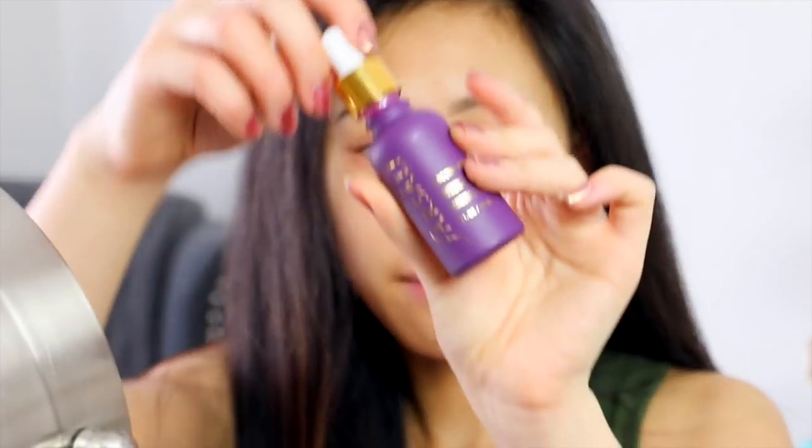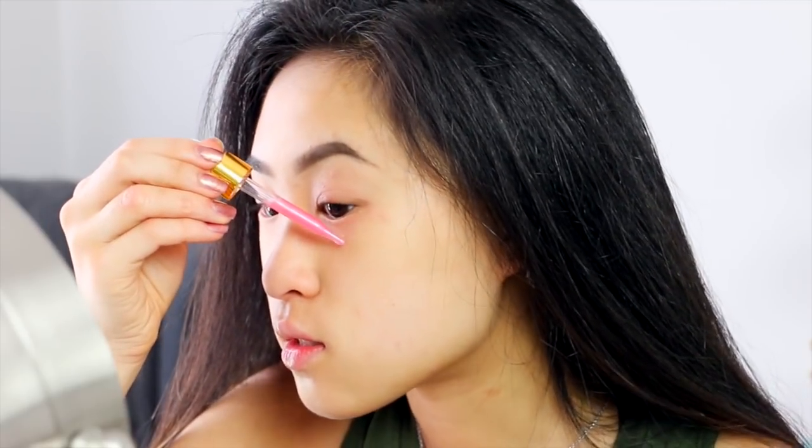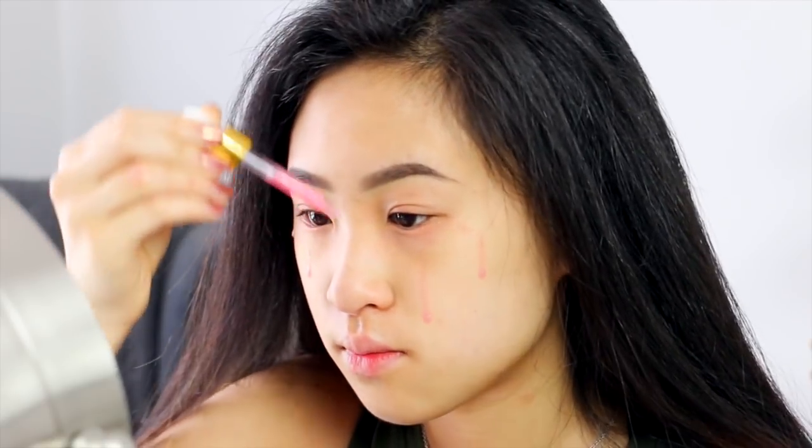I've already applied my daily moisturizer, and now I'm going to take my Fursali Unicorn Essence. My skin literally sucks the life out of my foundation during the day, to the point where my foundation is flaking off with my skin. So this is what I usually do.